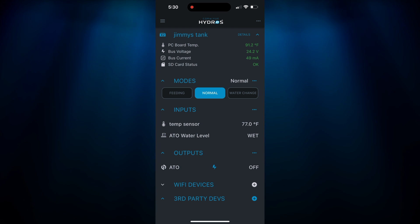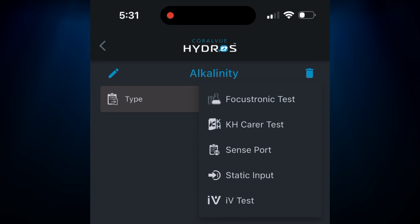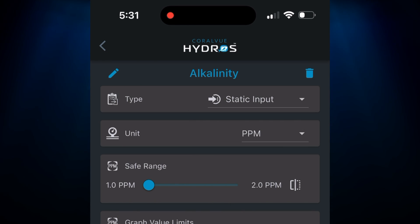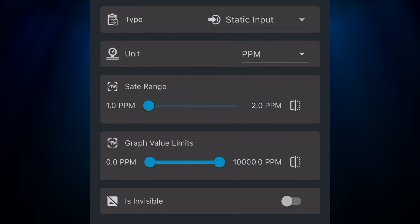Inside the app I can set up a new input for alkalinity. Go to Inputs, hit those three little dots, add an input, call it 'alkalinity,' and hit create. It brings up a screen asking what type it is. I don't have an alkalinity sensor for my Hydros sense port — I'm using my Hannah checkers — but I can make this a static input so I can enter a number manually. I'll set the units to ppm, which is what my checker uses, then hit Upload Changes.